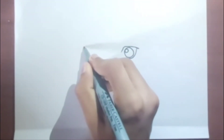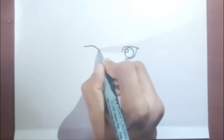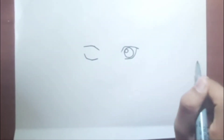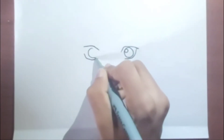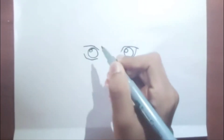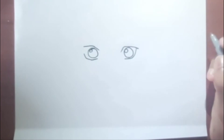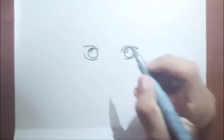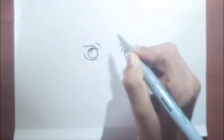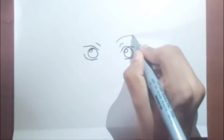Now, going over from here, we are doing the same on the other side — the circle and the pupil. Now, we are drawing some marks like this, and then the eyebrows.